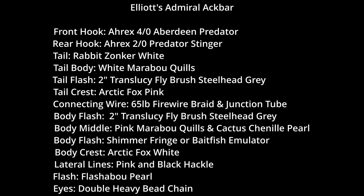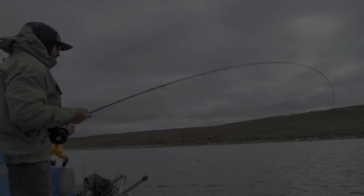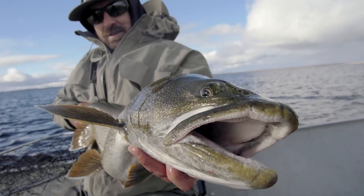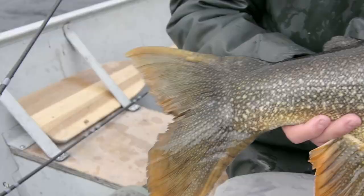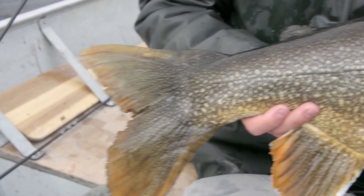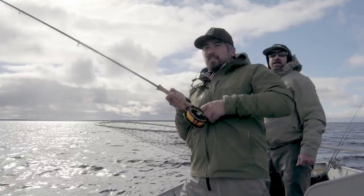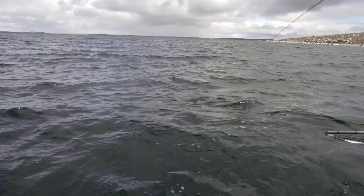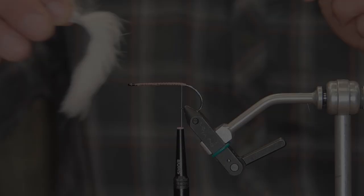Hi, Elliot here from Boar River Troutfitters and today I'm going to tie my Admiral Ackbar for you. First, a bit of back story. We were out fishing at Aylmer Lake Lodge this summer for giant lake trout — Chris, his son and I — and we were working some shoals and not getting many fish. So Chris decides to tie on the Admiral and bam. 7 fish later between 35 and 48 pounds, we knew we were onto a very effective pattern with the Ackbar. So let's show you how to tie this deadly pattern for yourself.